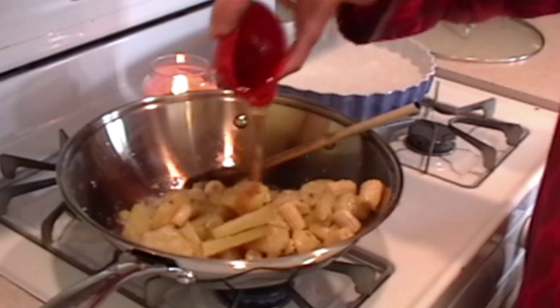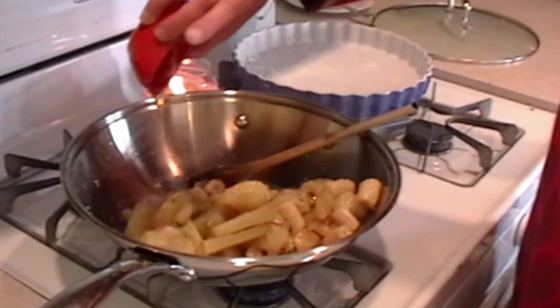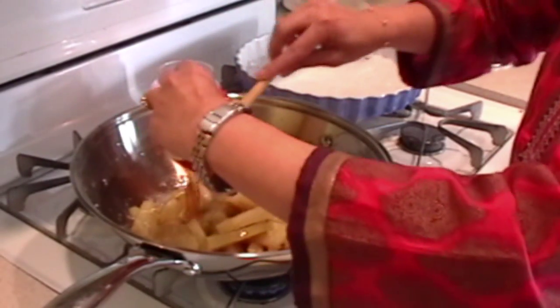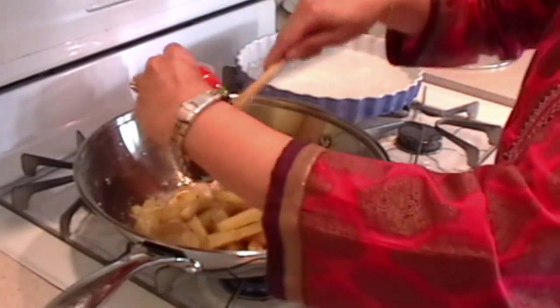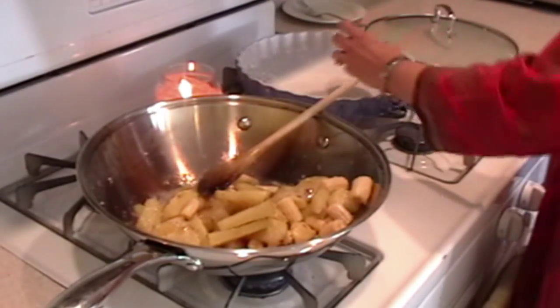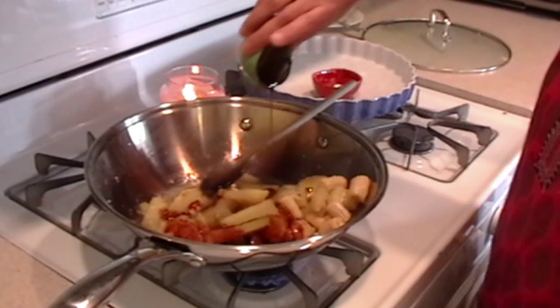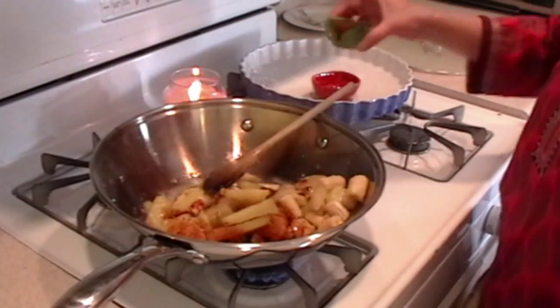To this, we are going to add honey, which is going to make it sweet. And I'm going to add — get all the honey. And the schezwan sauce. Oh, it's going to be so good.